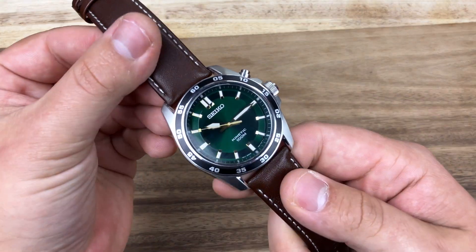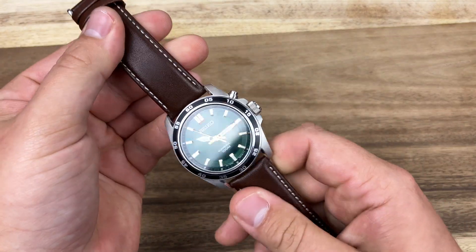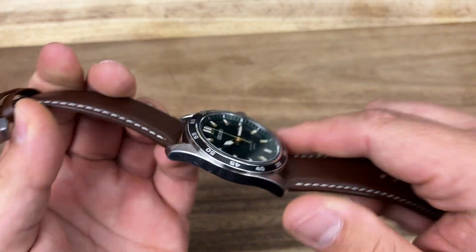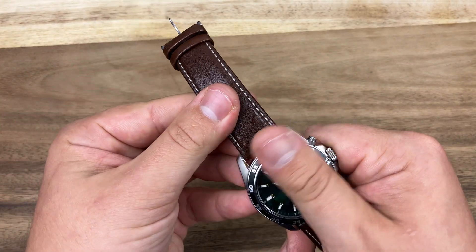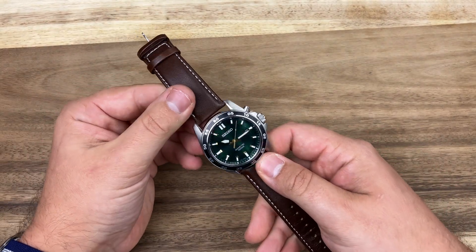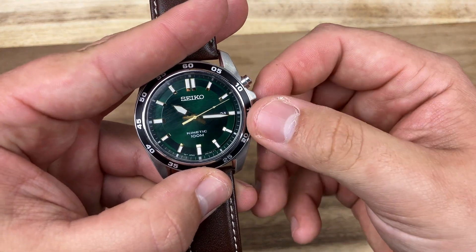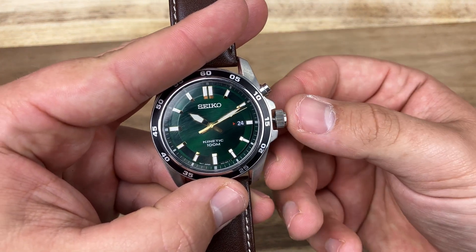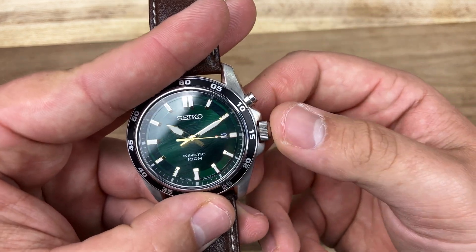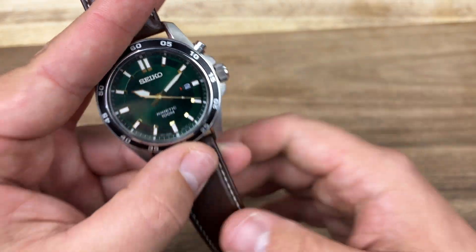I'm not going to talk much about the watch itself — I'll link Tim's review down below. To me this is not really my style of watch, but I can see why Tim liked it. It's fairly thin, even for a Seiko. It has 100 meters of water resistance. The green dial is very attractive — very much a Tim watch. For operating it, we have a standard push-pull crown: pull it out all the way to change the time, pull it out partially to change the date. Tim liked the pop of red on the dial for the date, and I think it's pretty cool.